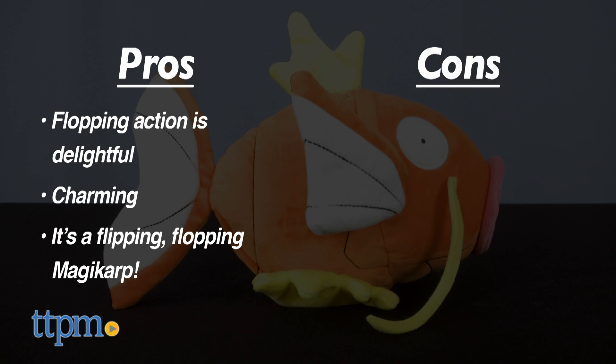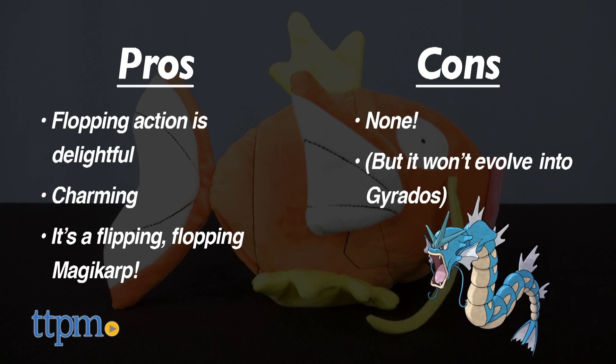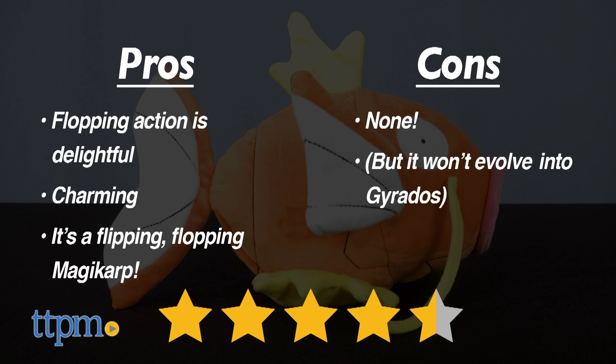As for cons, well, I really don't have any — but it also can't evolve into Gyarados, so just saying. Overall, I give this 4.5 out of 5 stars.